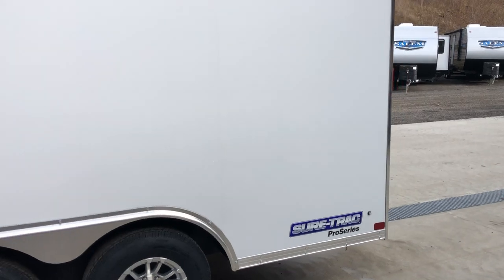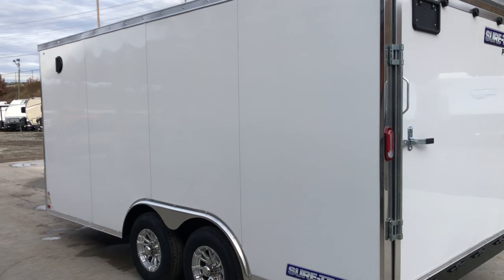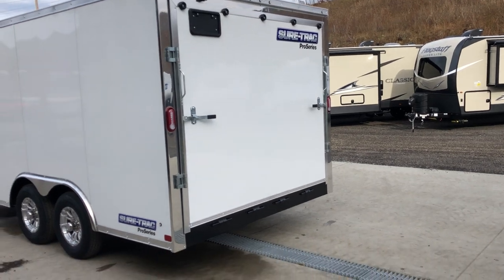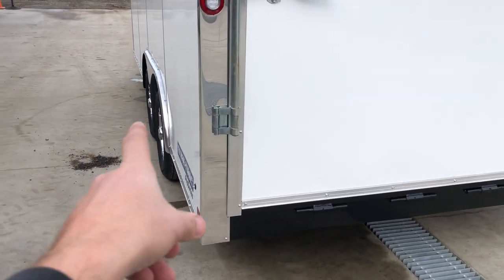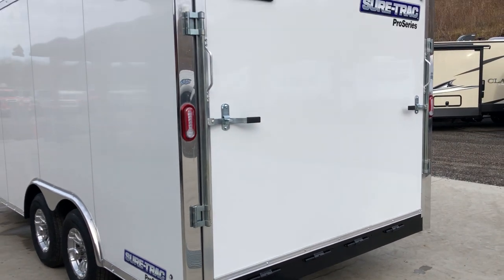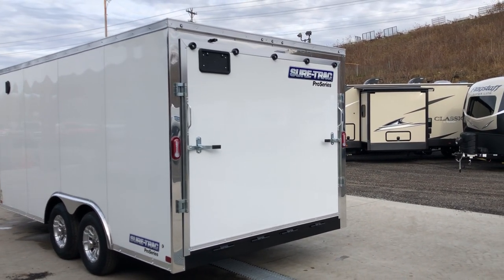This is an 8.5 by 16 trailer. You can fairly easily tell it's 16 feet because if you look from the backside you can see the panel seams — four of those panels would be 16 feet in length. The 8.5-foot width is measured from the outside of the widest point, which would be the fender boxes. The skirting is about an inch, so the outside of the box is 8 foot 4, and the through-the-door measurement between spring cables is just over 7 feet.